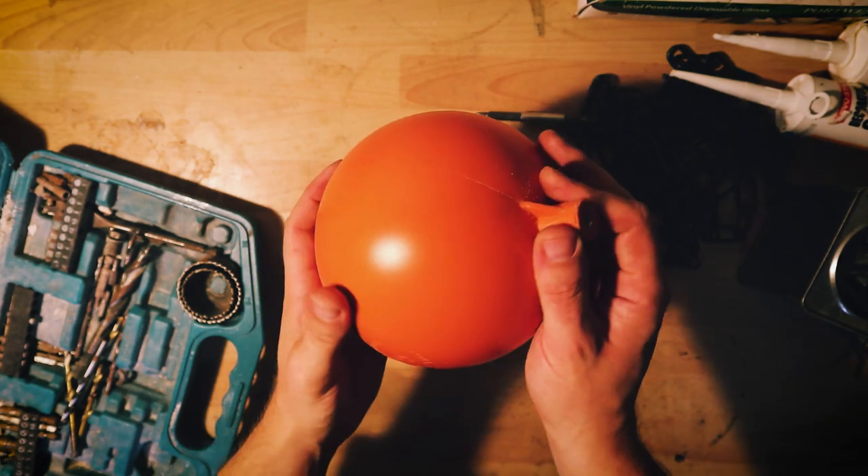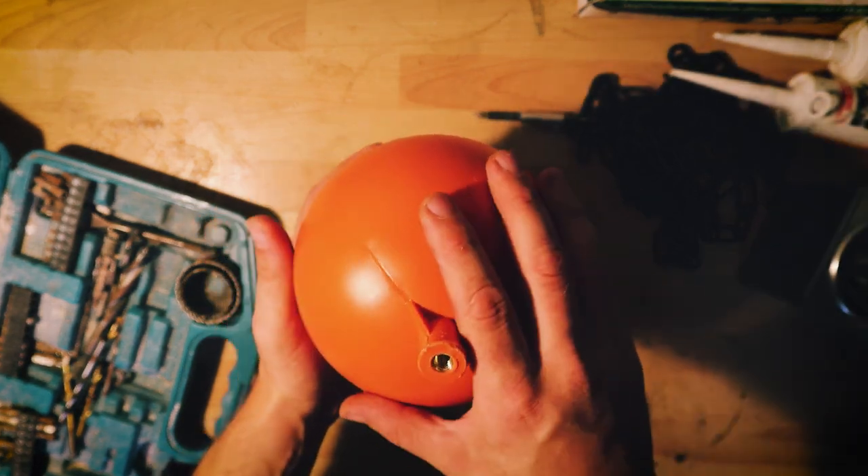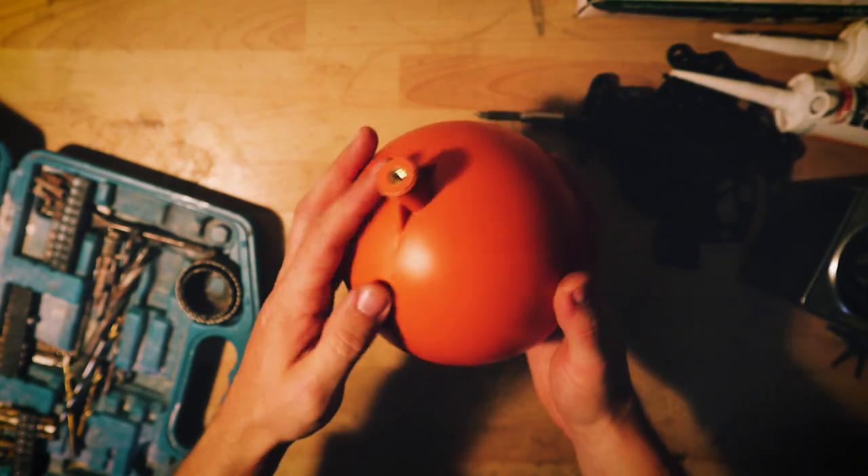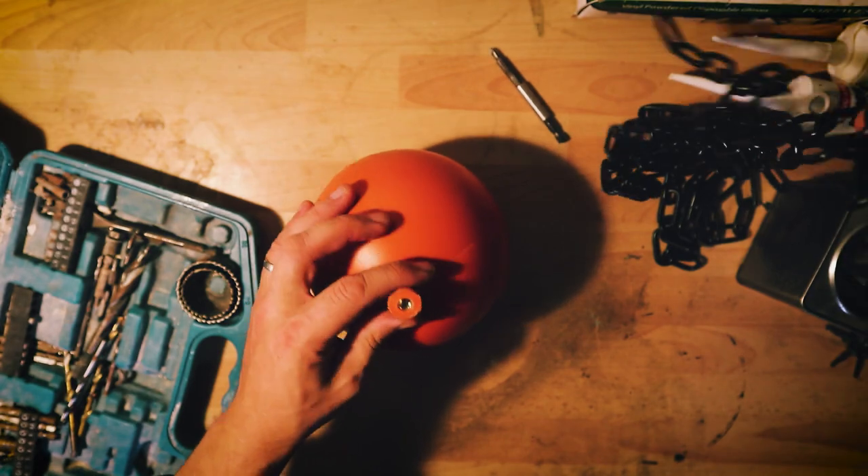There we go guys, that is now done. It's got a bit more weight to it. There's still plenty of air in there so it should still be a little bit buoyant, but it does add a little bit more weight to it. So now we need to attach it to the chain.